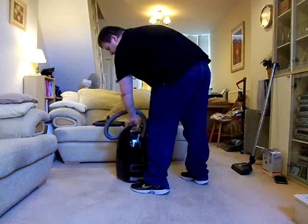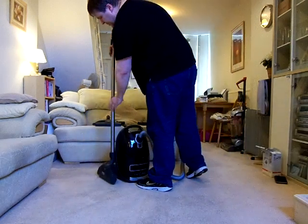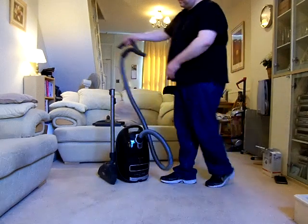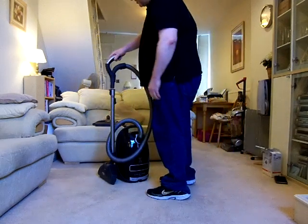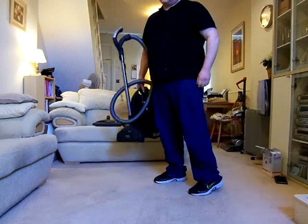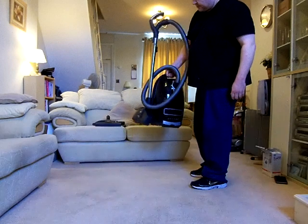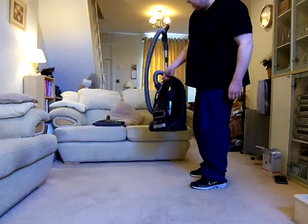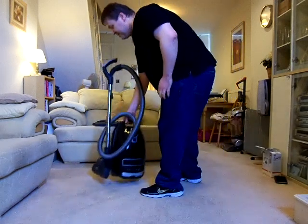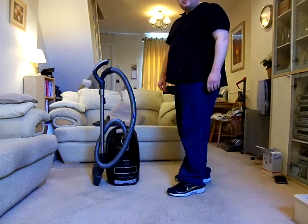Stand it up, much like on the S6, slot the floor head onto the side, retract the wand, snap the hose around, and that's how it's ready to be stored or carried. It's very similar to the S6 in the way you carry it, just a bit heavier being a bigger machine. Without the cat, I wouldn't have so much dirt and mess on the carpets to clean up — much as we love our pets.